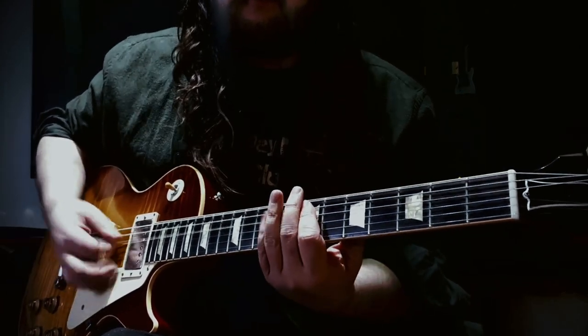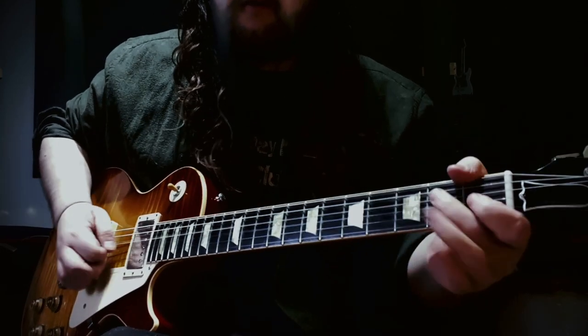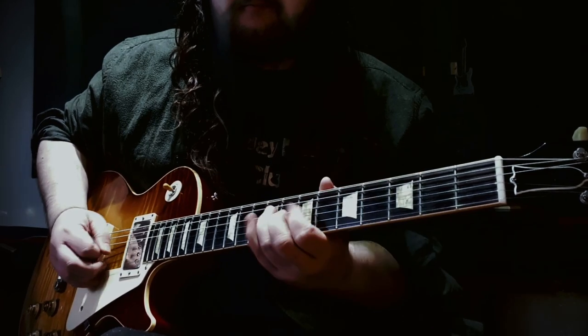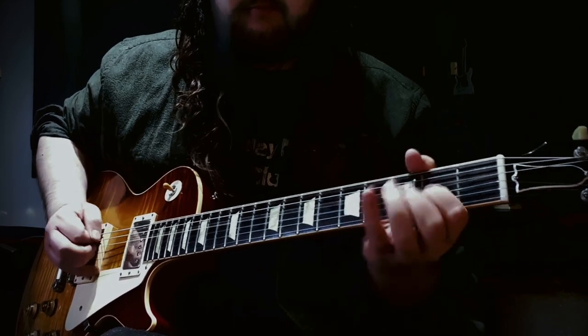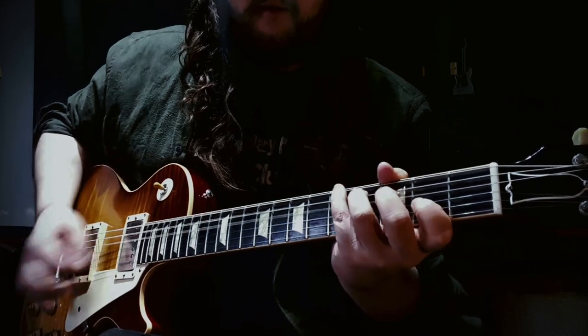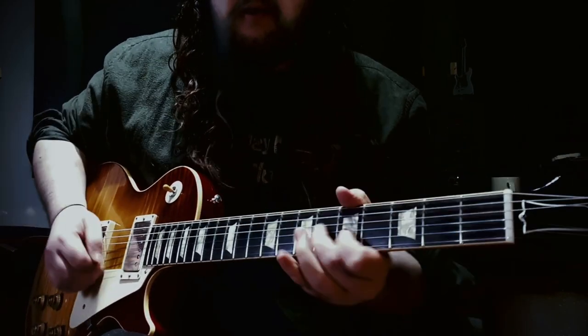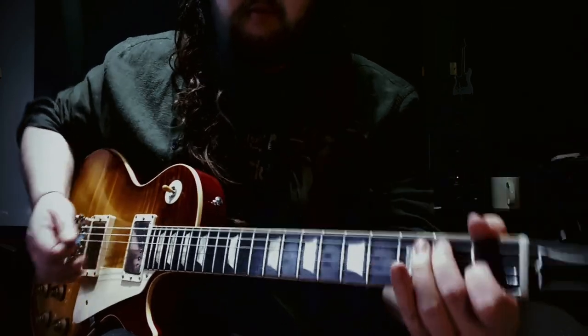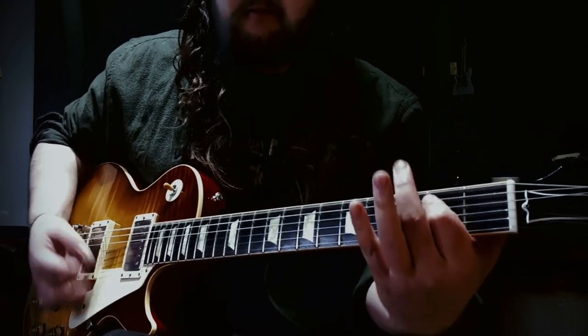It's a common mod that people do to their humbucker guitars, but I feel a lot of people do it, play it for 5 minutes, enjoy the novelty and put it straight back again, without really exploring the possibilities. I'm hoping with this video I can show you not only how to do the mod, but hopefully how to use your volume controls to blend the out of phase tone in with the other positions, making it so much more versatile.